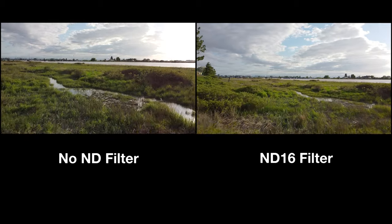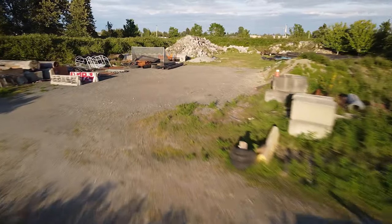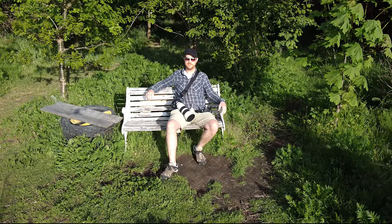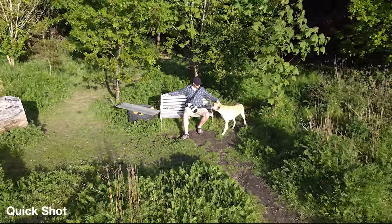One of the biggest downsides of this drone for me is that it doesn't have an active track function. It's still a lot of fun and a great tool for exploring. My last tip is to utilize the quick shot functions — these can land you some really awesome footage while letting the drone do the work. Experiment and be creative.